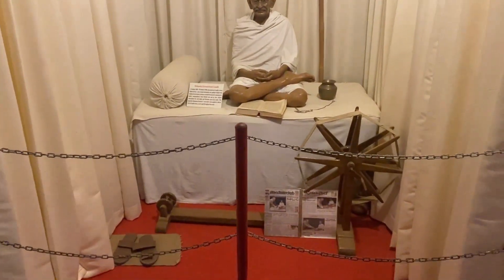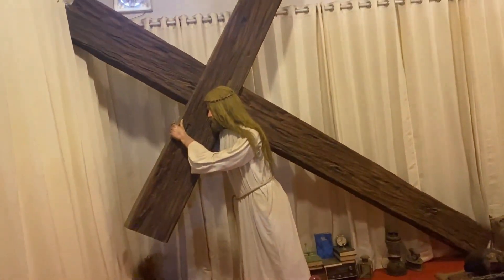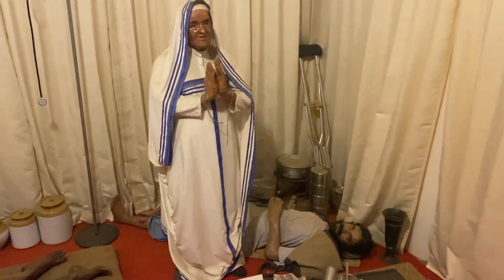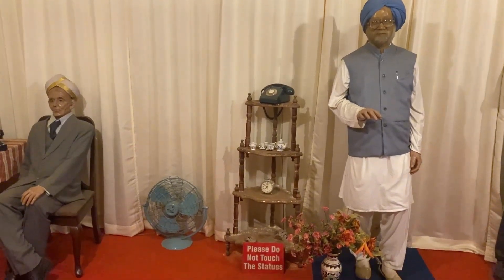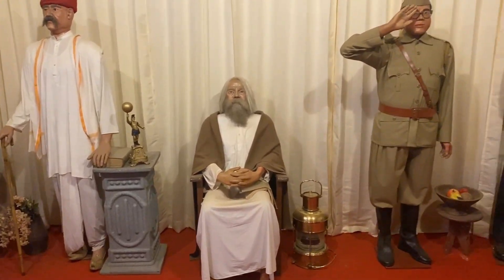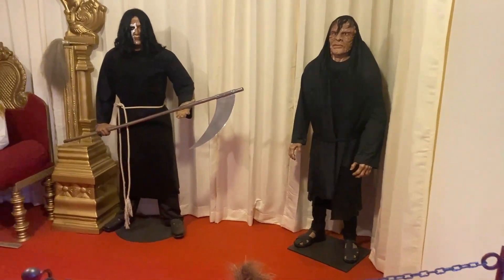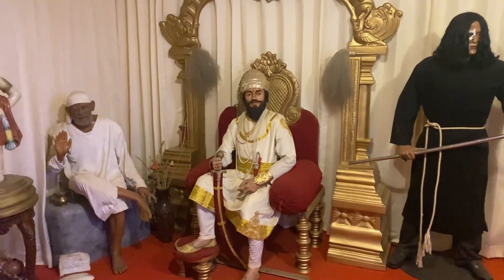The first statue is a Gandhi statue. This is the Jesus Christ statue. This is a fairy statue. You can see all the statues in this room — there is also a god statue. I will choose one.